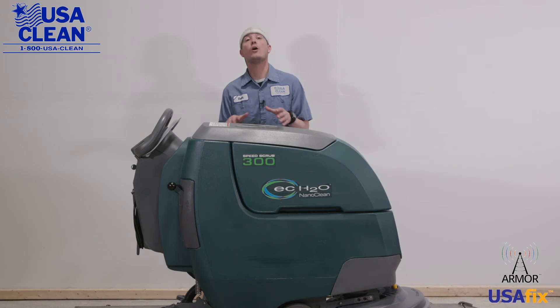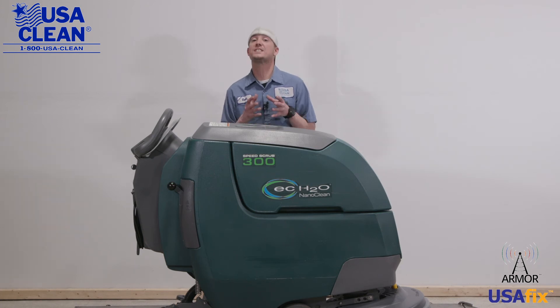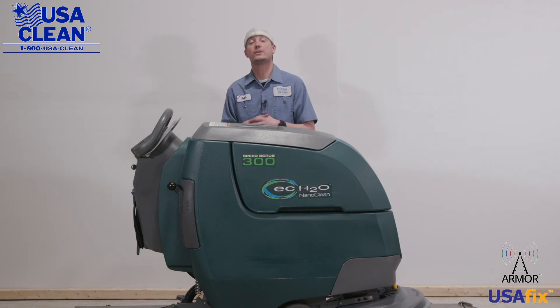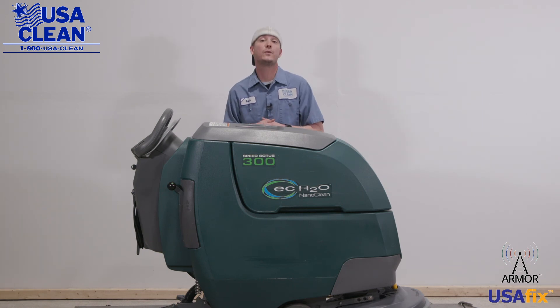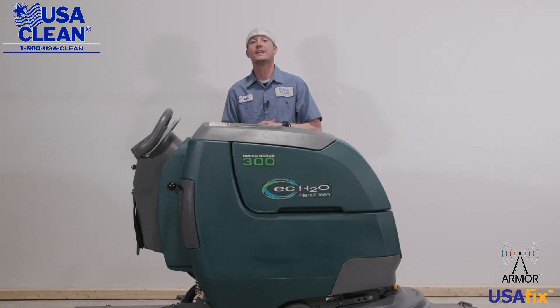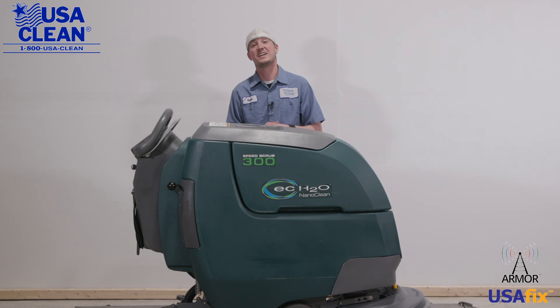Once again, my name is Keith. For all the parts listed in today's video, plus thousands of diagrams and how-to repair guides, be sure to click the link in the description below or visit us on the web at usaclean.com. If you like what you watched, go ahead and hit that like button and subscribe for future videos. Stay safe, and thanks for watching.